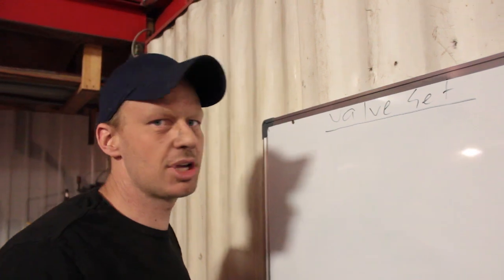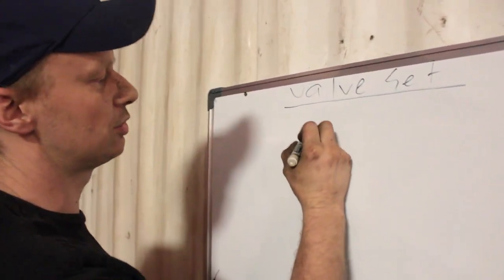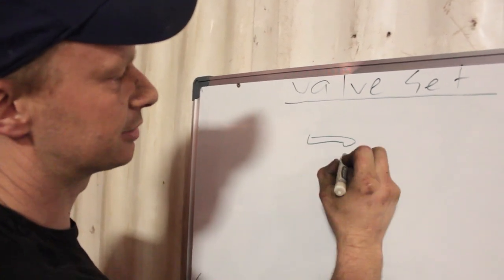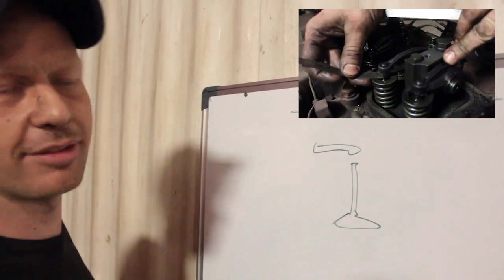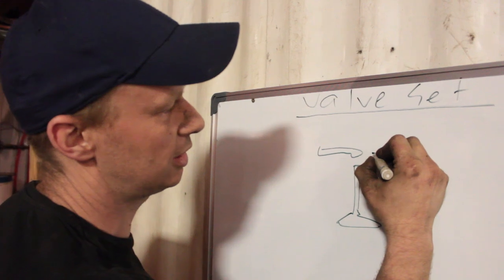So first off, what is a valve set? A valve set is the gap in between your rocker arm and your valve. When your engine is cold you need to have a gap in between here — this space right here is what we're setting.